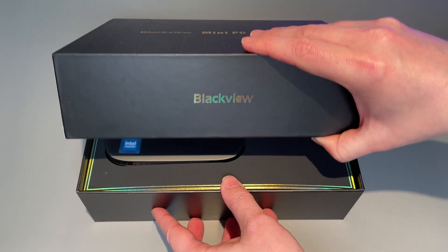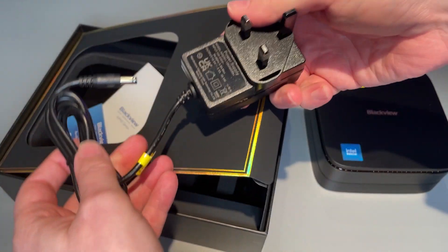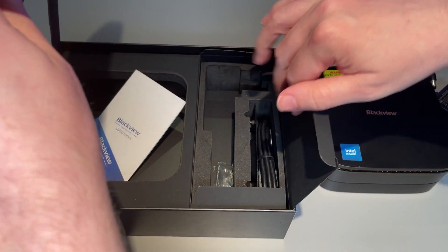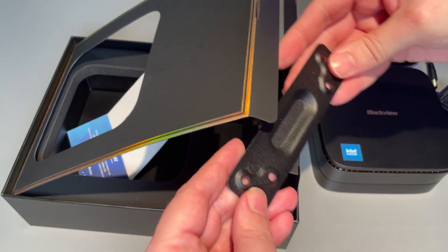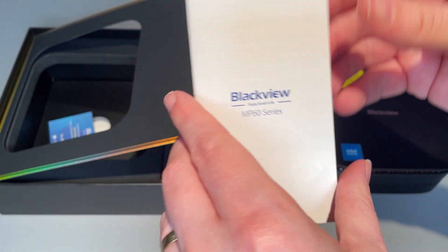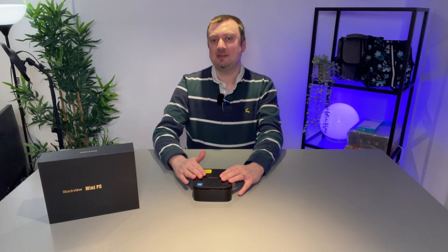In the box we have the computer itself along with a couple of cables including the power lead. The power lead will be determined by your country — I'm in the UK so I have a UK connection here. An HDMI cable is also included. Elsewhere we have a mounting bracket, which is nice to see included, along with a couple of screws and the instruction manual.